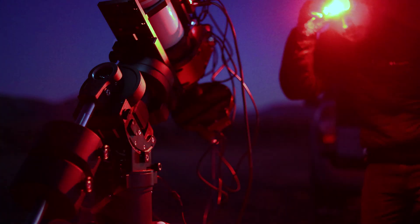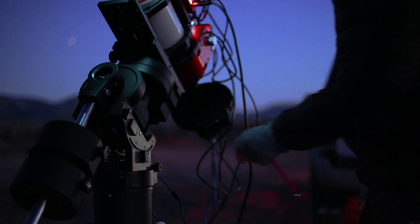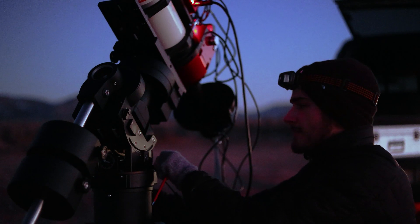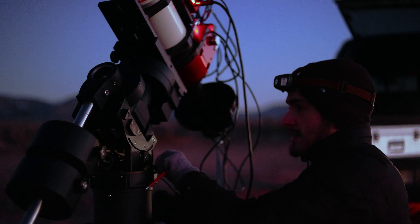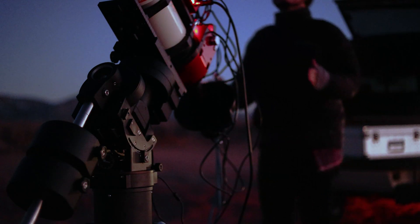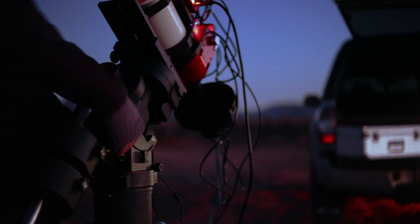The next step is polar aligning the scope, and I am really obsessed with the iPolar because it's actually equally as good as the Polemaster. I've got my laptop set up on my truck bed and I'm using the iPolar software to get this thing ready. I think I'm going to have to deadlift my mount because I was a bit off — yeah, I'm very off, let's see if I can deadlift this without destroying my back.